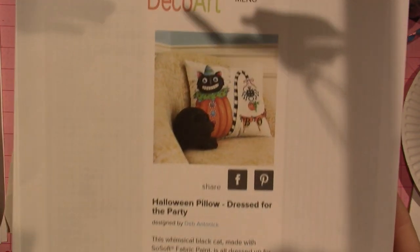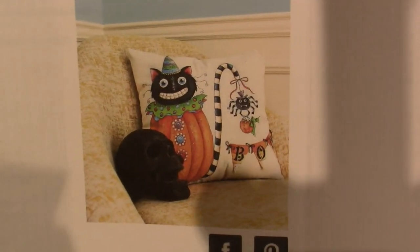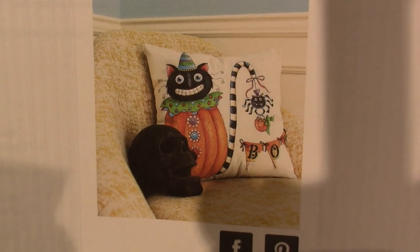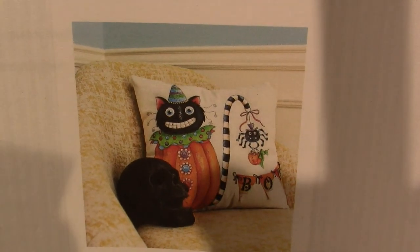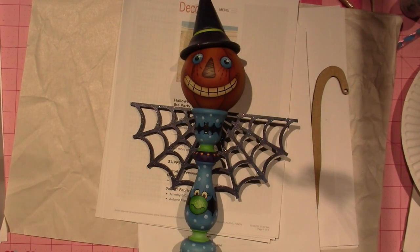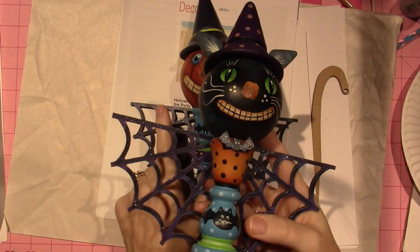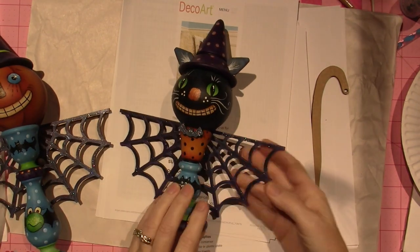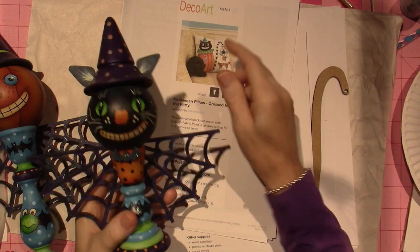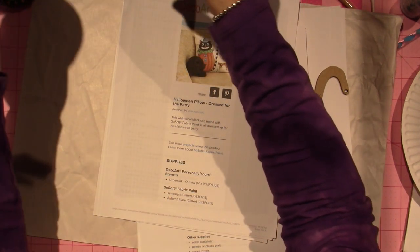Look at this one — this is the one I'm going to do today. It's a little cat, and it reminded me of the project I just did, the little topiary. Here it is. That cat — this is the pumpkin head guy and this is the cat guy. Because these are both by Deb, they're very similar. This one is painted on, and I'll leave these on my desk for inspiration.